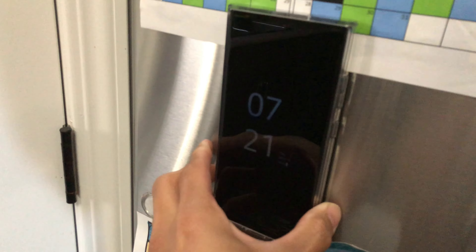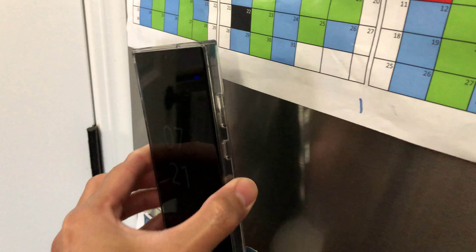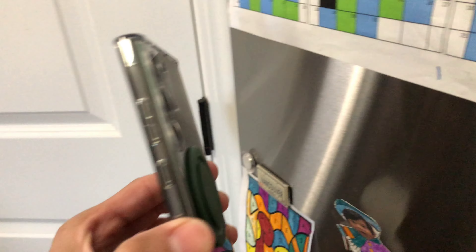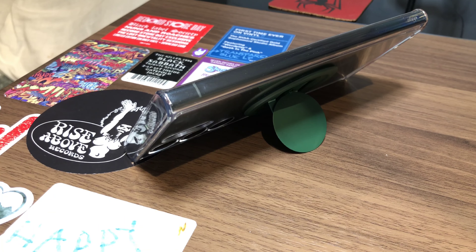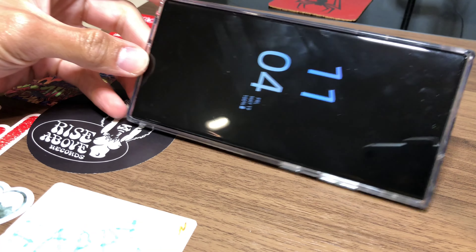The last feature the Snap 3 Pro has is that it's magnetic, so you can just pop it onto any magnetic surface. The magnet actually holds pretty well for such a heavy phone — it holds it pretty steady. There it is on the fridge — perfect for making TikToks in front of the fridge, I guess. I will not be getting any use out of that. There it is attached to the microwave too.